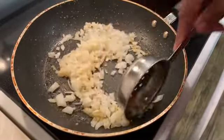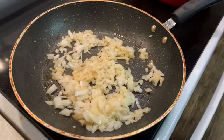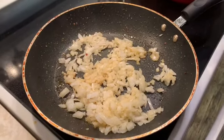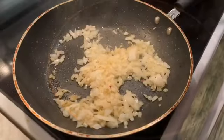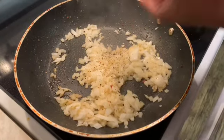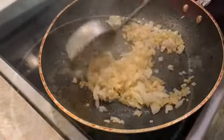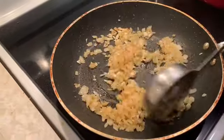The sausage has a lot of flavor inside, so we're just going to use a little salt — just a pinch of salt — and a little black pepper. We're going to let this sauté just a little bit. Then we're going to add four cloves of garlic and sauté for one minute.